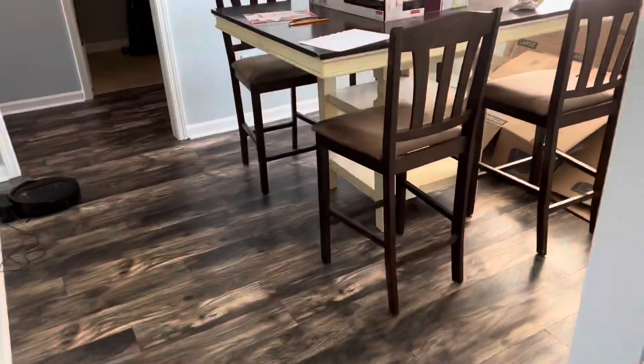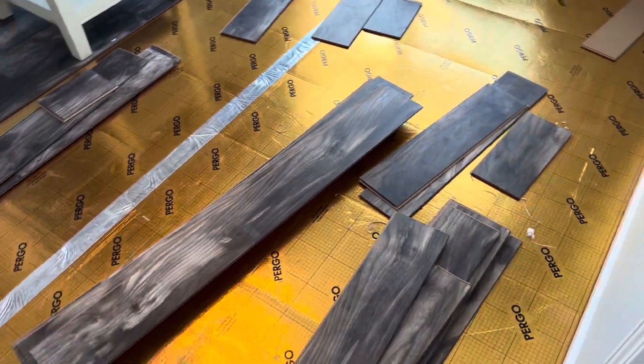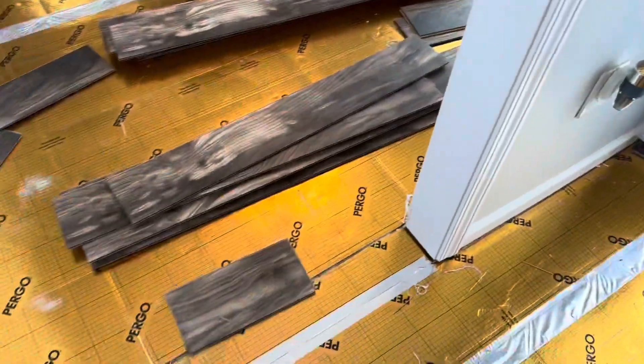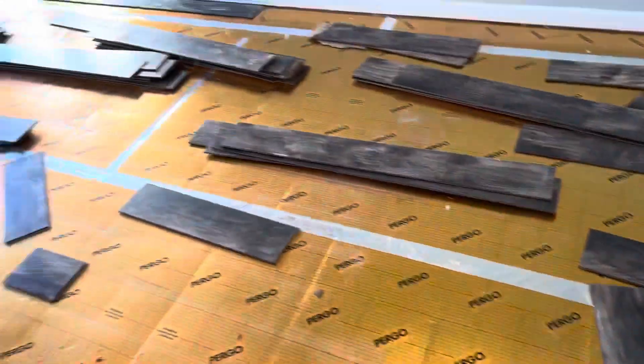All right, ladies and gentlemen, we are back to work again. I'm thankful the people are not all the way moved into this house. We're doing some vinyl plank today — it's going to be nice to do something other than carpet or sheet vinyl. Pretty simple layout, so let's turn around and see what we've got going on.